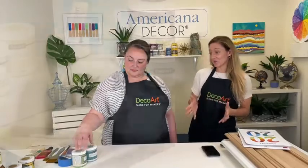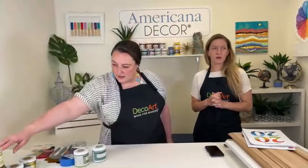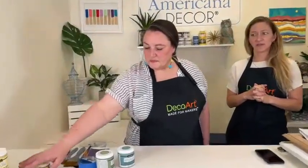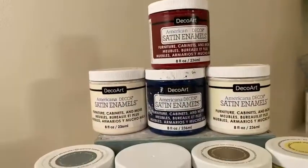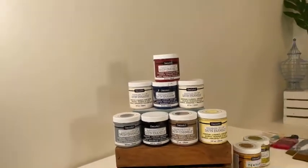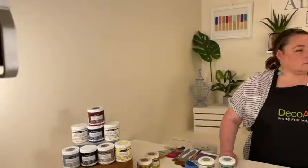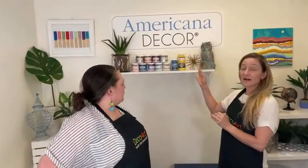This is the Satin Enamels — it's a DIY paint. For those of you who have been following us for a while, we started doing these Americana Decor DIY-focused Facebook Lives once a month, because many may not be familiar with our DIY line of paints. We have a lot of DIY paints — you can see some of them behind us — for all different kinds of purposes.